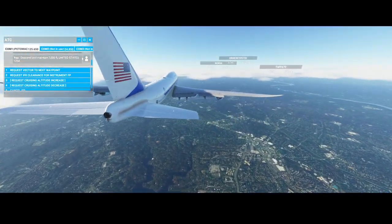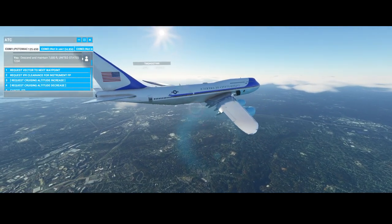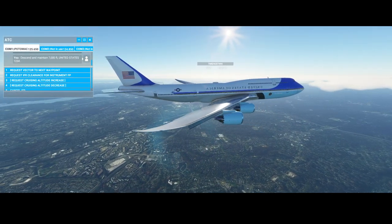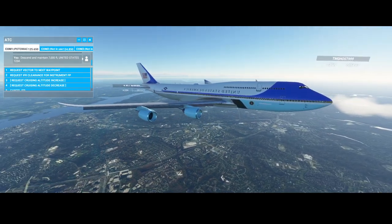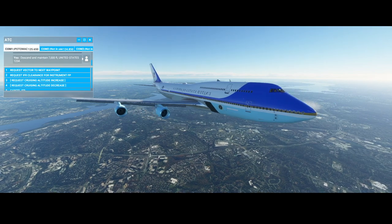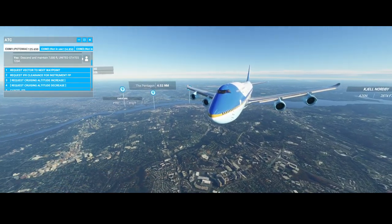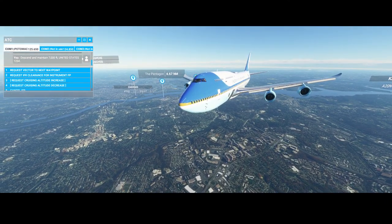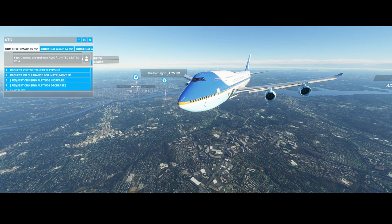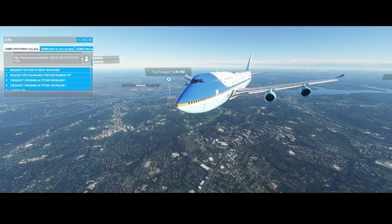With this we're done with the how-to on starting the Boeing 747 and taking off. I hope you liked it. If you like this video, consider using the like button. If you've got questions or comments, use the comments below the video. If you'd like to see more of these videos and want to stay up to date, consider subscribing to my channel. Thanks for watching and see you next time.